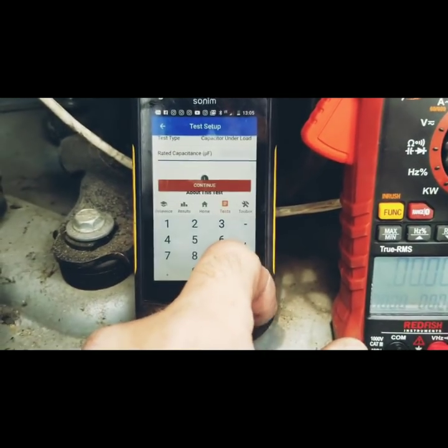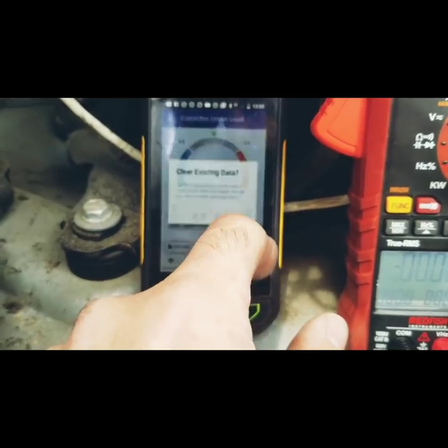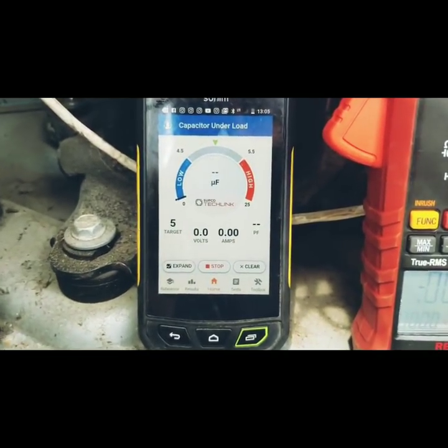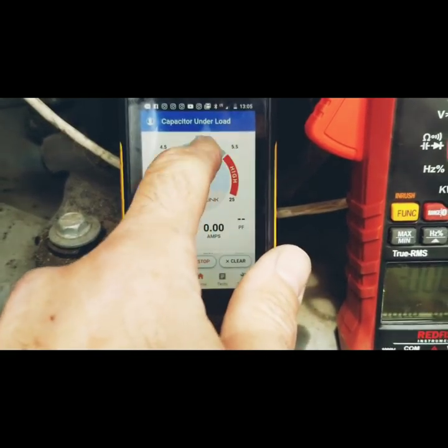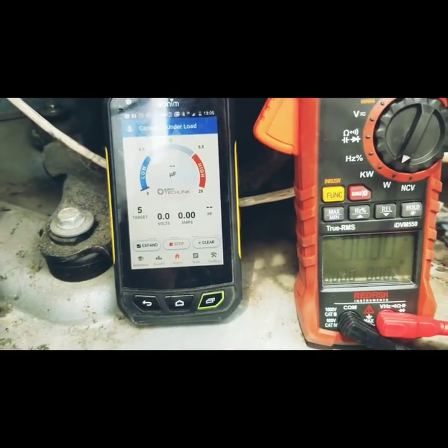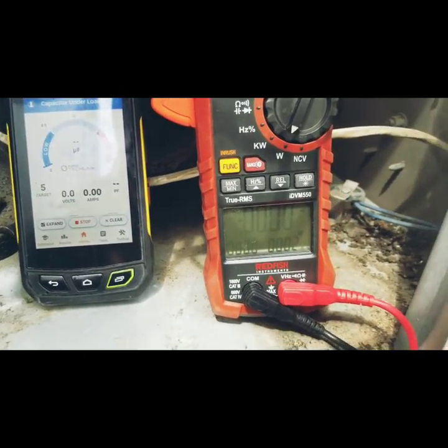We're going to click on the microfarad — this is a 5 microfarad — and choose that. Now we have our scale. We have the microfarad in the middle, low, high, and the range that we should be in. So we're going to go ahead and check a couple of capacitors under load with this meter using the app.